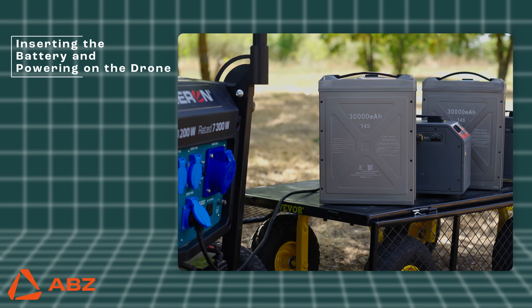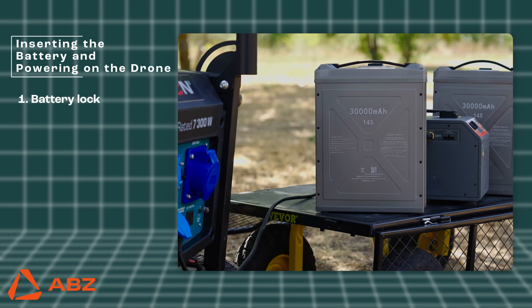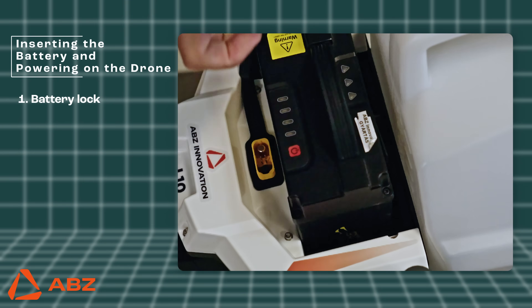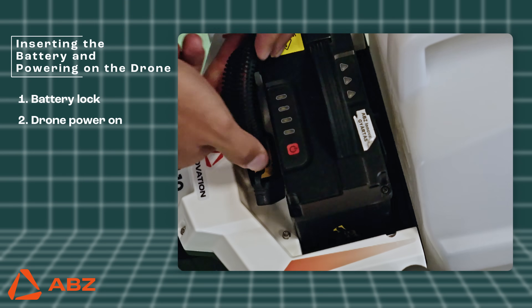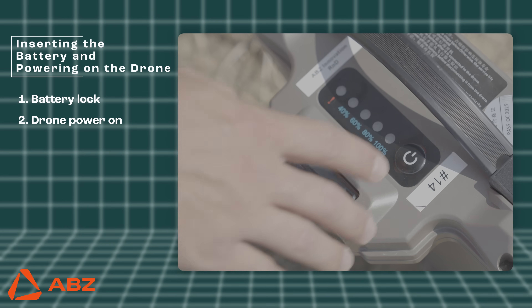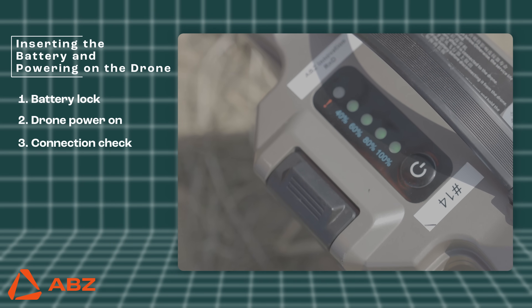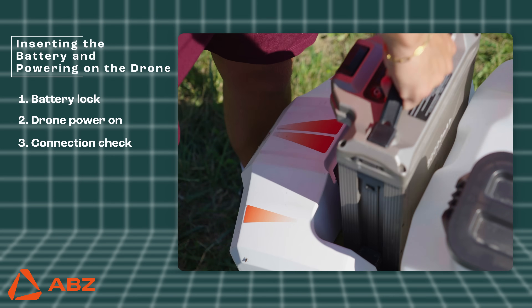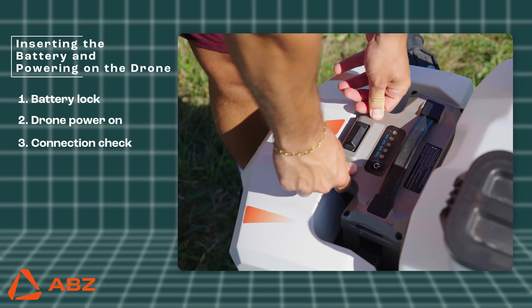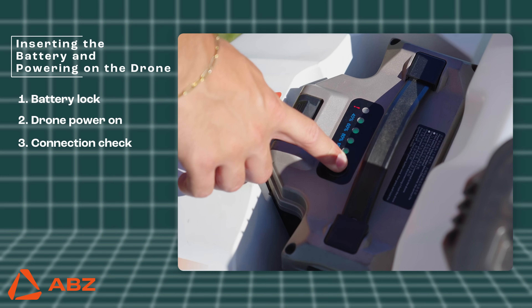Inserting the battery and powering on the drone. Please be aware that how you install the battery may differ depending on the specific drone model. For smaller platform drones, simply insert the battery and make sure the quick connector is fully plugged in. Before every flight, ensure the battery is charged to at least 80%. On smaller platform drones, it powers on as soon as the battery is inserted. On larger platform drones, turn on the battery with one short and one long press of the power button.